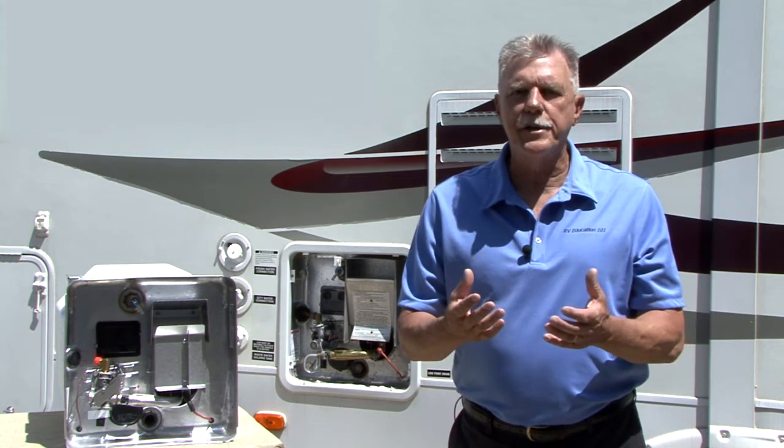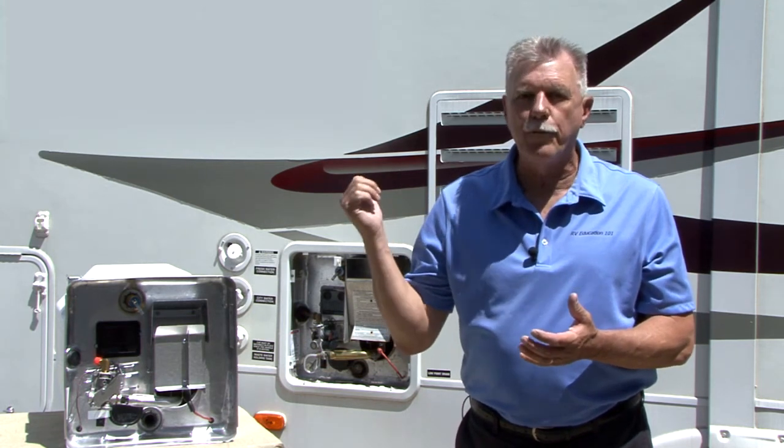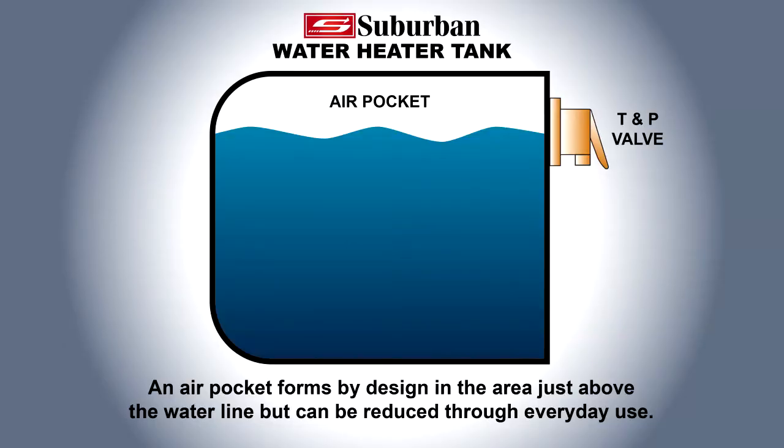When the pressure of the water system exceeds the relieving point of the T&P valve, the valve will open, relieving the excess pressure. One way to reduce the frequency of this occurrence is to maintain an air pocket at the top of the water heater tank. This air pocket will form in the tank by design and should accommodate the thermal expansion.